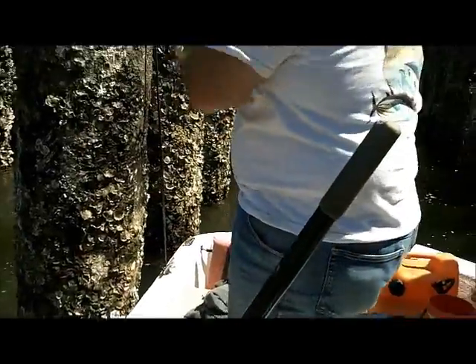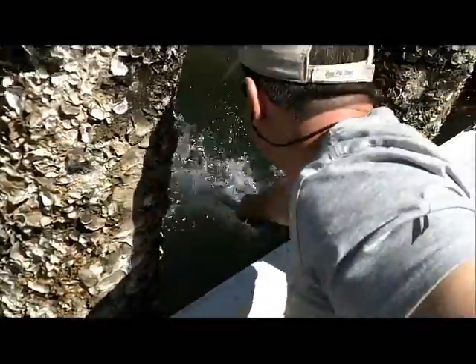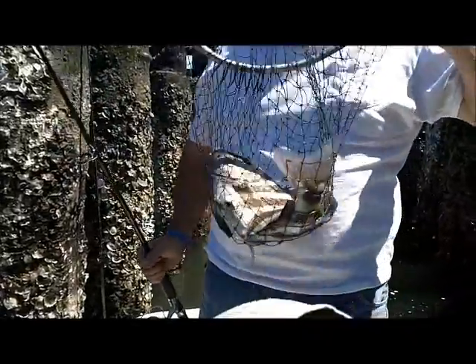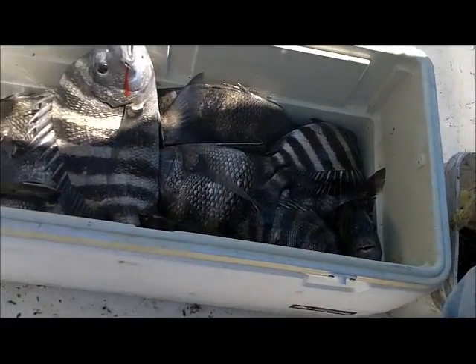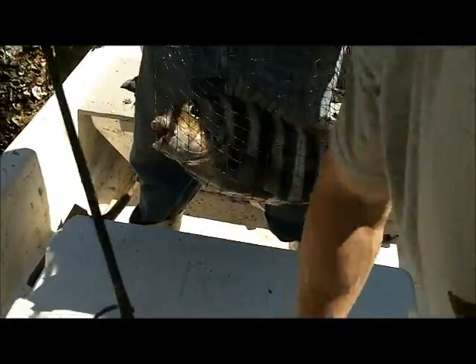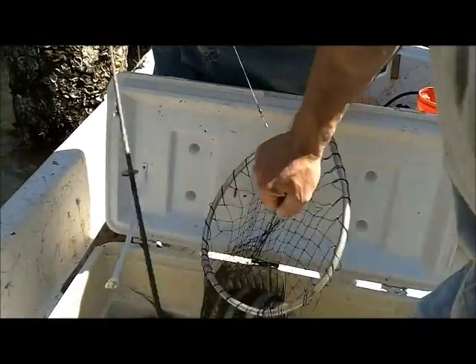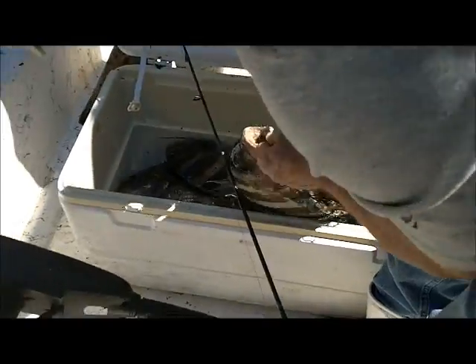Well, do I need the net? Yeah, probably. Right into the cooler. Again with a circle hook, guys? I hate circle hooks, but at least — show the cooler, Austin. Got some slobs in there. Let me flop this open. A little better, huh? Yeah, it's a nice one. Five or six pounds? Again — circle hooks. Oh yeah, killing them.